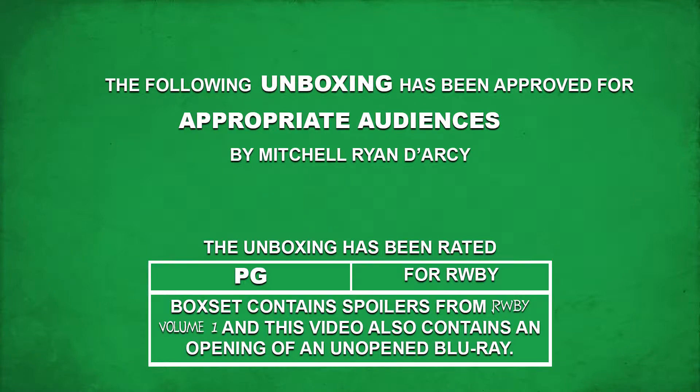This is going to be a fun one to unpackage, standing up without any sort of table. RWBY Volume 1 Limited Edition Japanese Blu-ray Box Set.